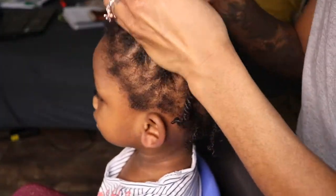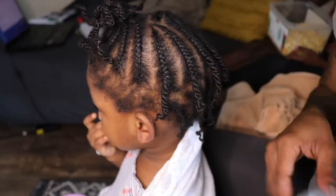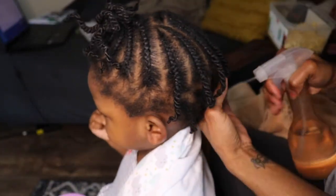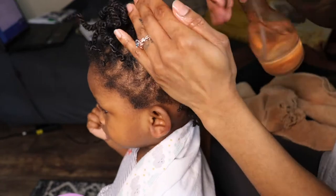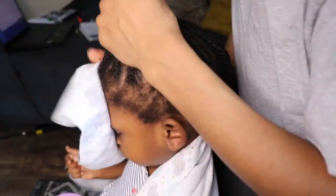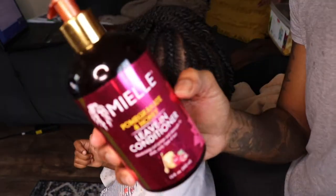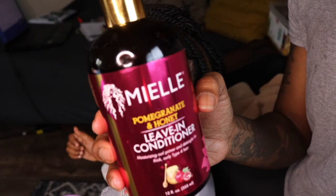So the first thing we're going to do is take down her braids. What I like to do when taking down her braids is a pre-poo method, because her hair does get really, really dry in the process of having her braids. I'm going to moisturize it just to give it some life and prepare it to be detangled. When you do it this way, it prevents a lot of breakage and you see a lot more growth.